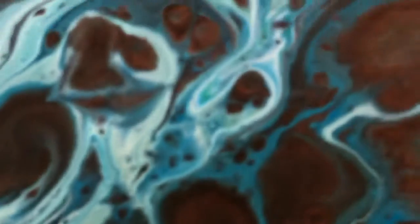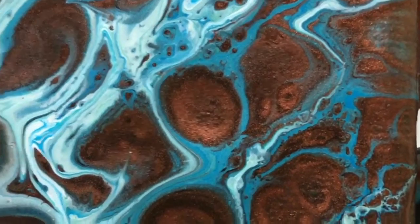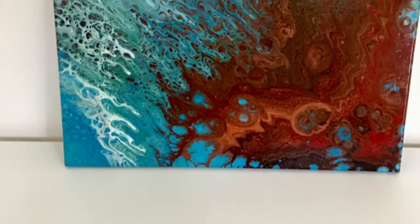I finished this one with glossy varnish because I really wanted to show those colors — I wanted the brilliant colors and the copper and silver to really show.